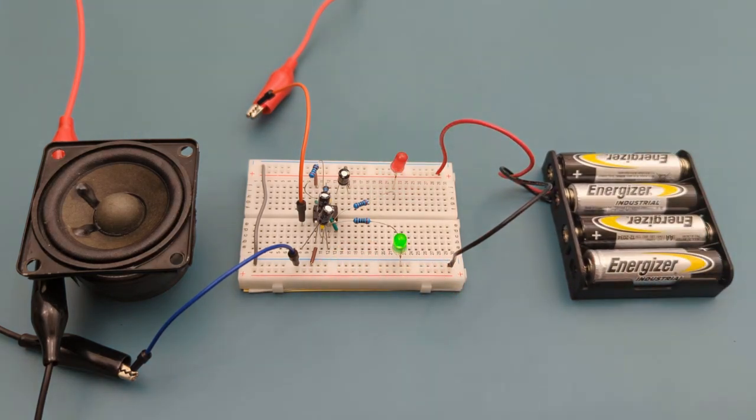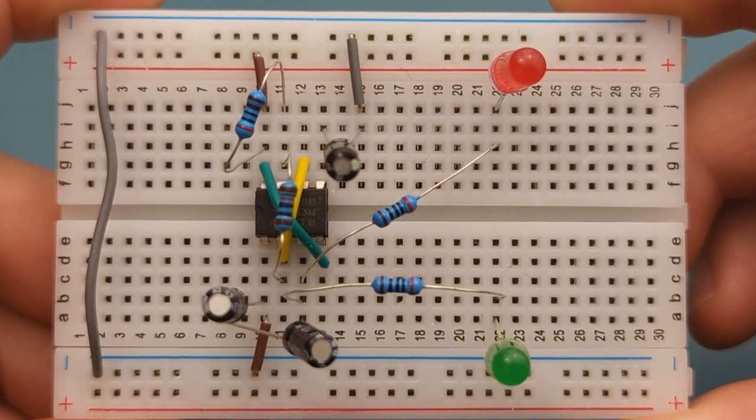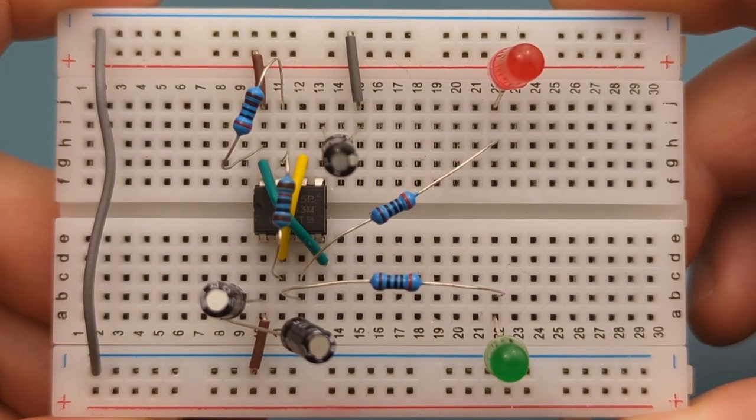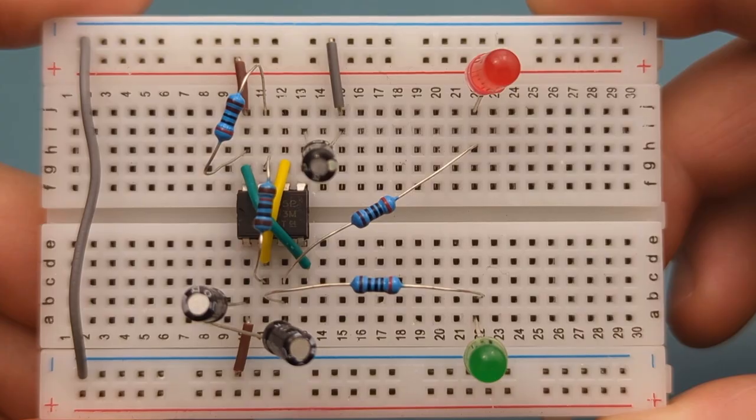Do you want to know how to make an LED flasher and buzzer? Hey guys, in this video I'll show you how to make an LED flasher and buzzer using the 555 timer IC. Stay tuned to the second part of this video where I'll explain how this circuit works.